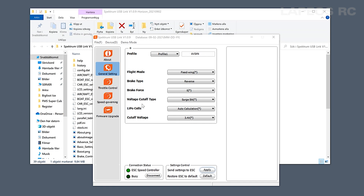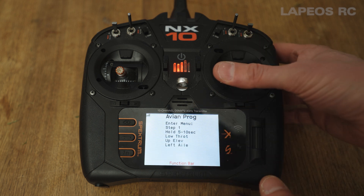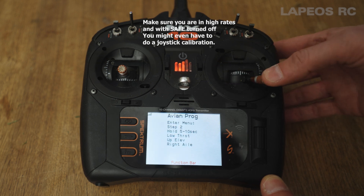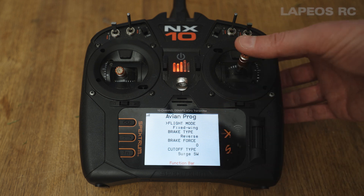You can program your ESC on the programming box, PC software, or using your NX6, NX8, or NX10 transmitter. To do this, boot your ARF airplane. On your transmitter, quickly scroll all the way to the right — here you have the Avian program menu. Pull the right stick down and to the left, making sure the throttle is in the lowest position. Wait for step number two, then pull the stick down and to the right. After a few seconds you will enter the Avian program menu.